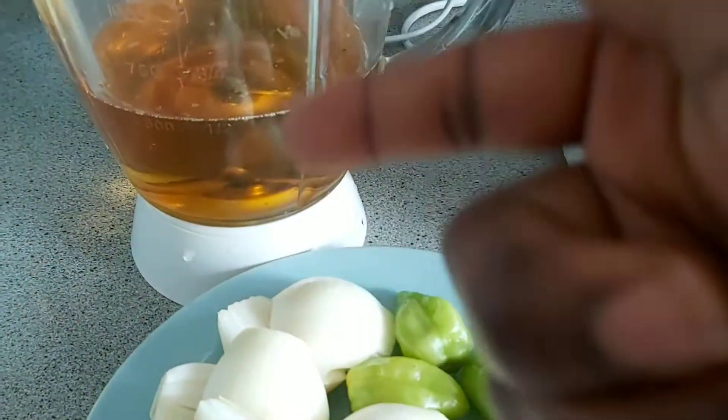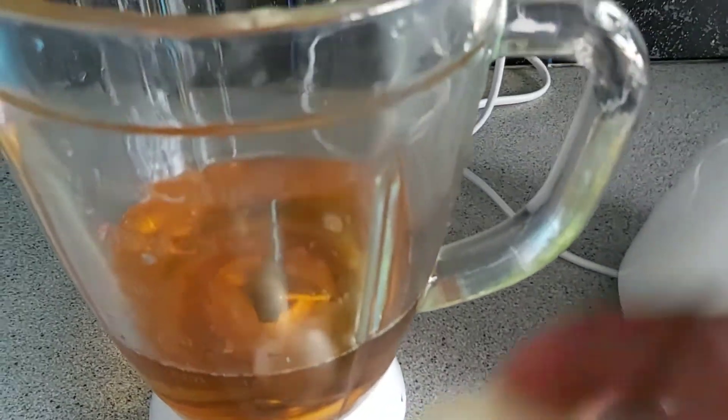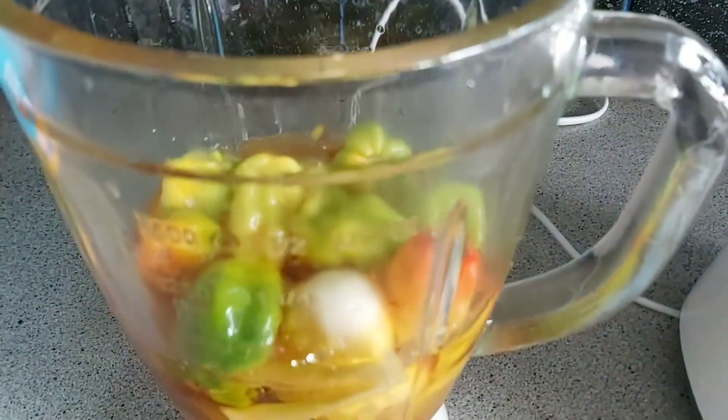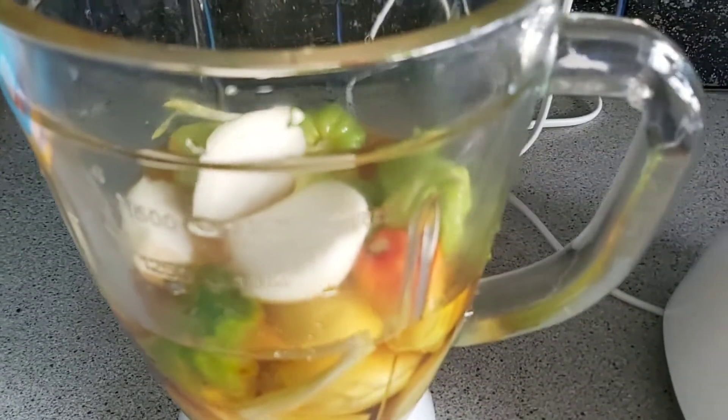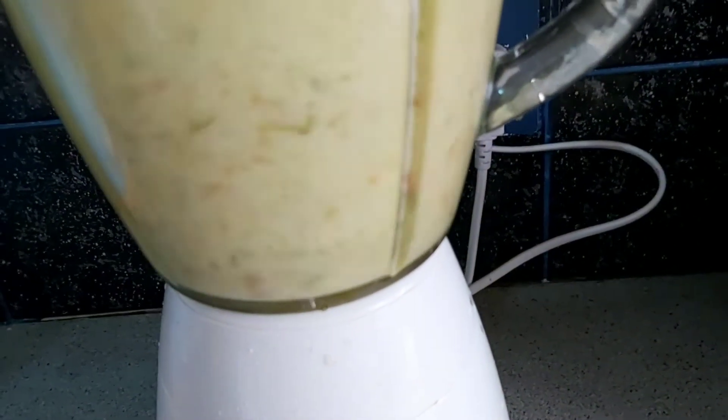I'm using vegetable oil to blend the scotch bonnet, which usually I shouldn't, but because I don't want to use palm oil in my blender and I don't want the sauce to be too oily — I just like to mix the oils. Usually if I'm making it for someone else I do use only palm oil. I blend the scotch bonnet and onion not too fine, and pour it straight into the pepper and let everything boil together.